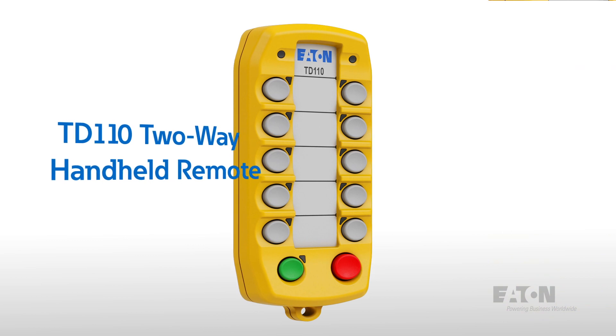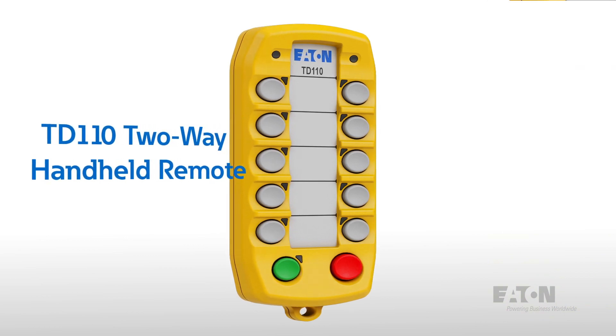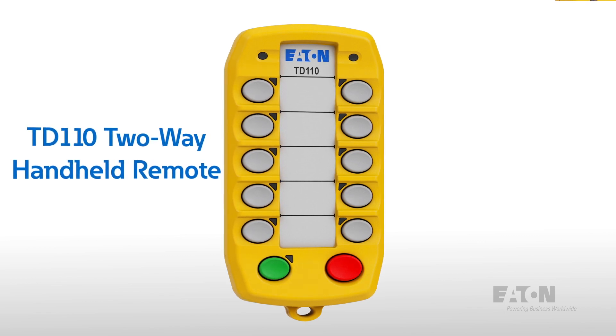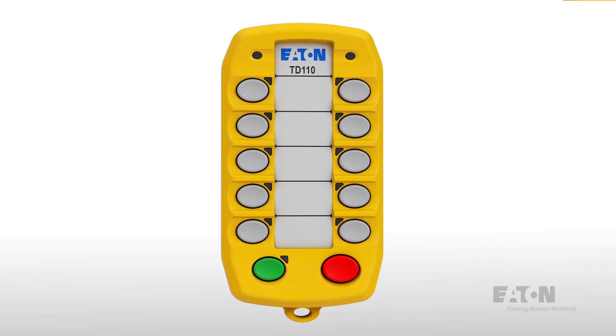The Eaton TD110 is a robust, compact handheld wireless transceiver that provides reliable real-time control and monitoring of mobile and stationary hydraulic equipment.